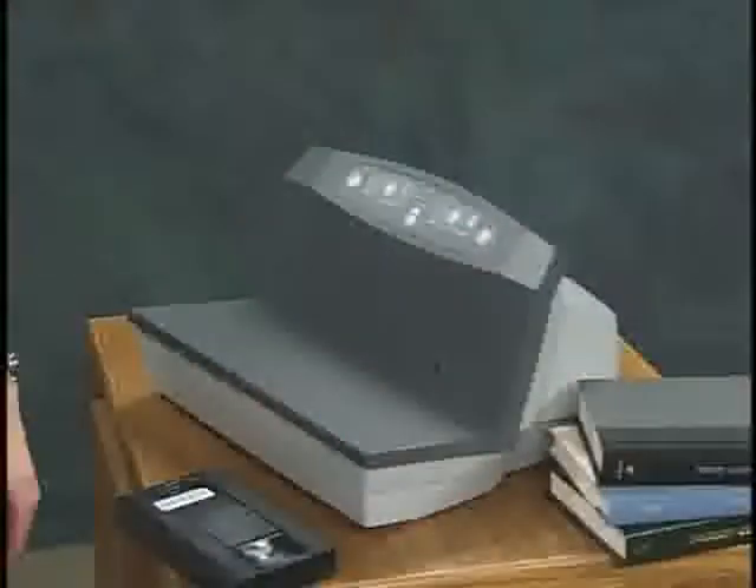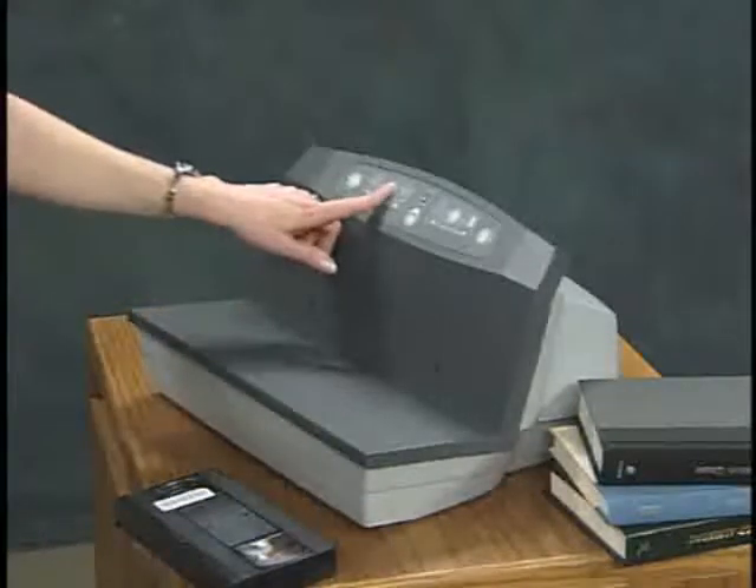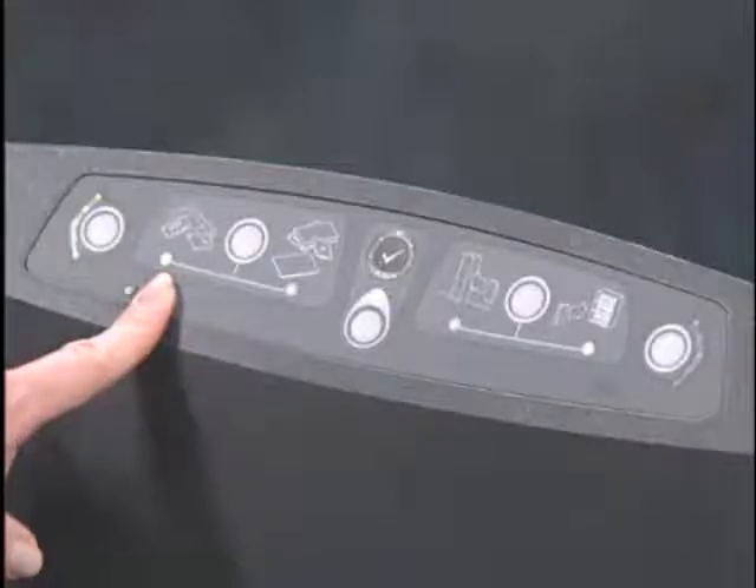The book check will discharge audio and video cassettes, but cannot be used to resensitize them or they will be damaged. To discharge cassettes, be sure to set the switch to the audio and video cassette position. This will turn off the resensitizer so the cassettes won't be damaged. The light indicates the unit is now safe for these items. Place or slide the cassette across the book check.